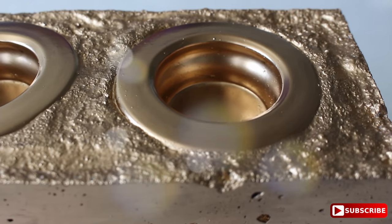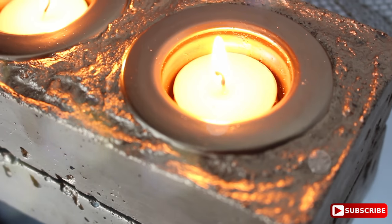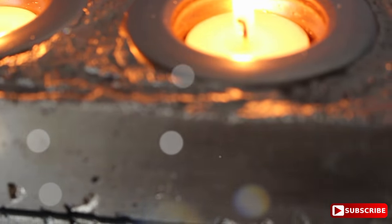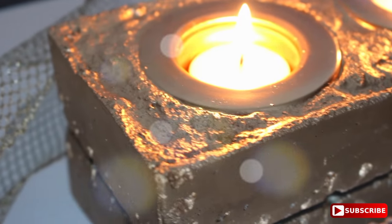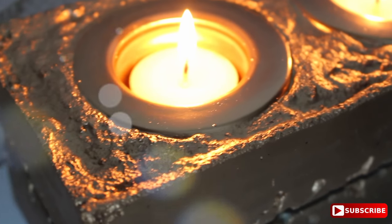Then you are finished and it's ready to go! You can do two candle holders, you can actually do four — the possibilities are endless. Take this idea and run with it, make it better than I have done. This is what it looks like with tea candles in there. I hope you can get an idea of how beautiful this piece is — and it was five dollars, guys!